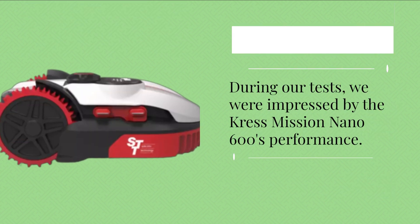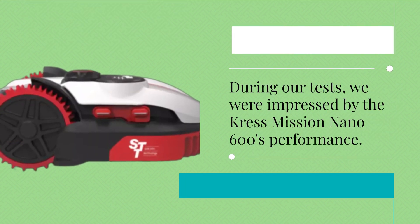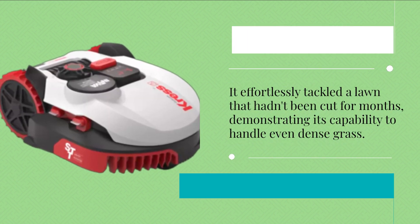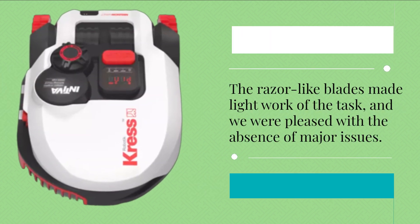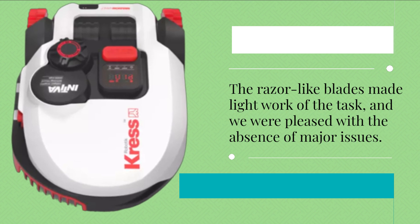During our tests, we were impressed by the Crest Mission Nano 600's performance. It effortlessly tackled a lawn that hadn't been cut for months, demonstrating its capability to handle even dense grass. The razor-like blades made light work of the task, and we were pleased with the absence of major issues.